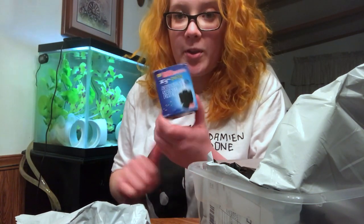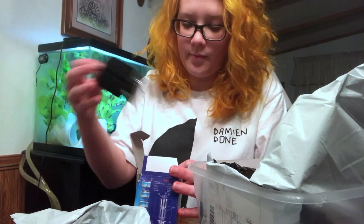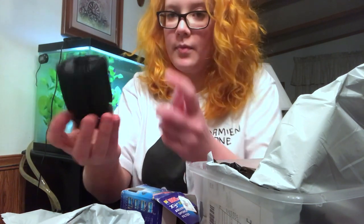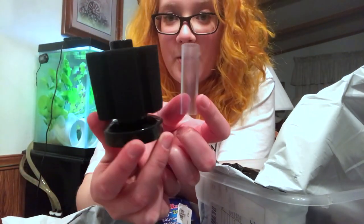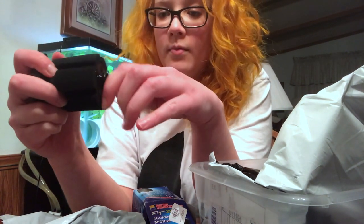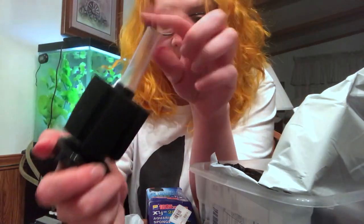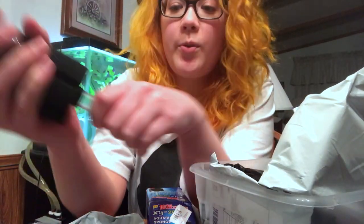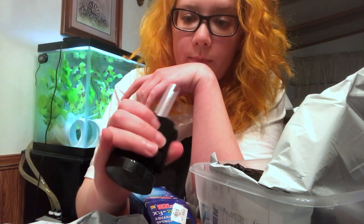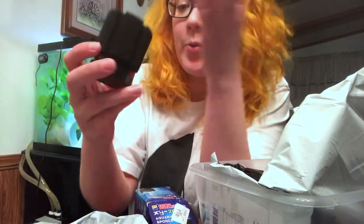This is a sponge filter, just a little tiny one. Basic sponge filter. What you do to set these up is put airline tubing through here and hook them up to an air pump, and that's it. There's really not that much sponge on there, but it'll work.